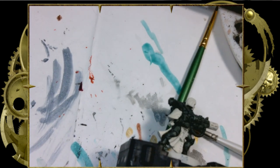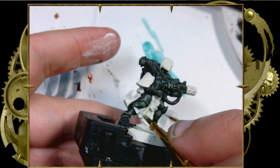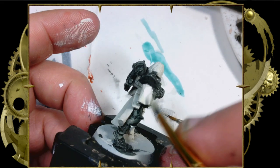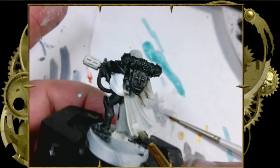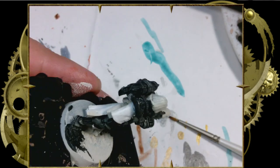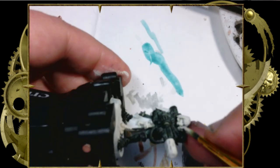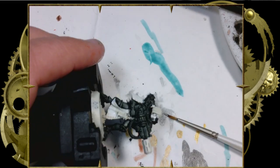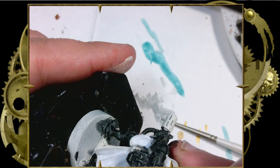Now that the model has had a moment to dry, we're going to come in with white and clean up the details. Unfortunately, I sprayed this model with Citadel Wraithbone — the contrast primer — but instead of grabbing my bottle of Wraithbone paint, I grabbed my white. So now I have to go over all of the cloth and anything I'm correcting in white, rather than just the parts I'm correcting, because otherwise you'd have two different colors underneath it. And that just wouldn't do, my friends.